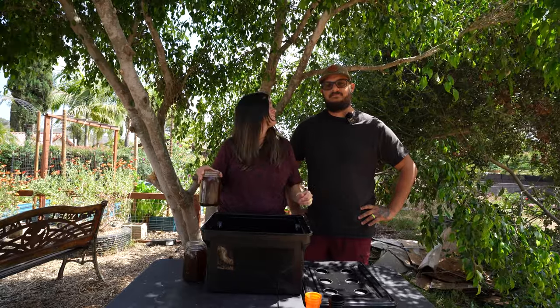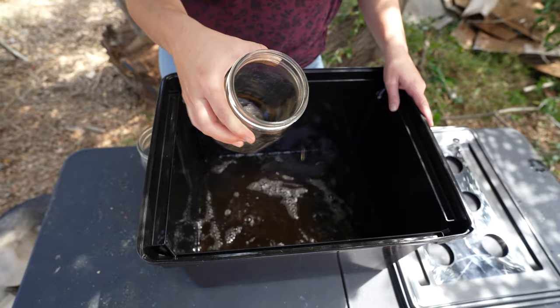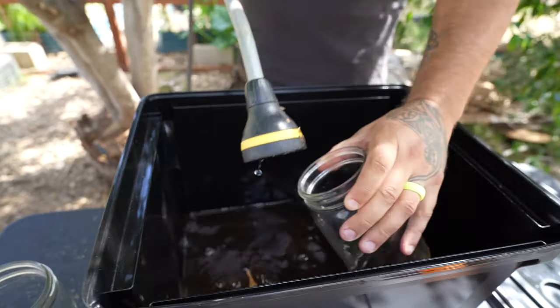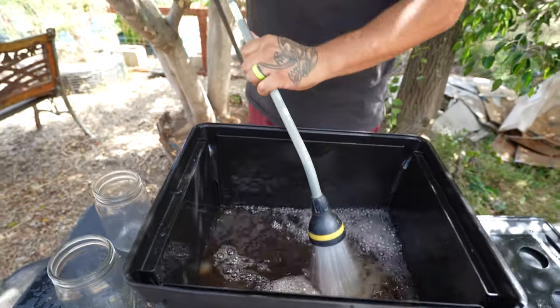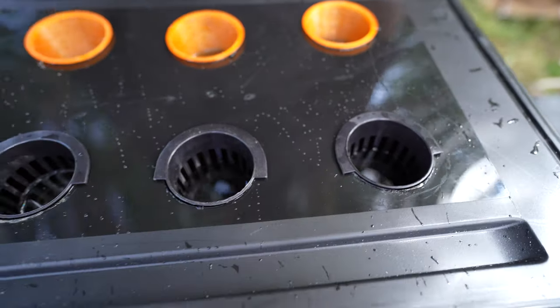Now we're going to add our nutrient, add water, and then plant our seeds — and that's it. It really is that easy to get some food going super fast. We went ahead and got the water topped up as high as we need to go, which is about a half inch from the bottom of the net cups. Now we'll get our seeds planted and get the rockwool in here.